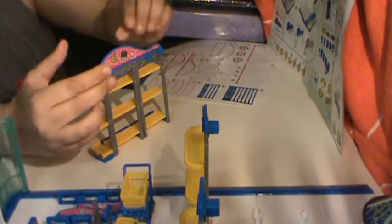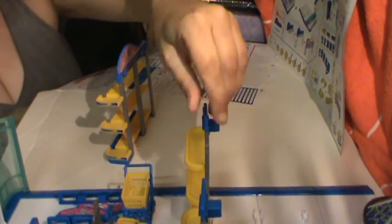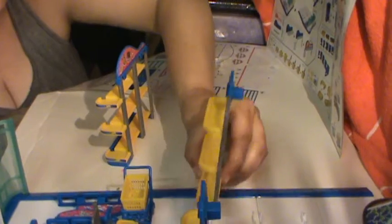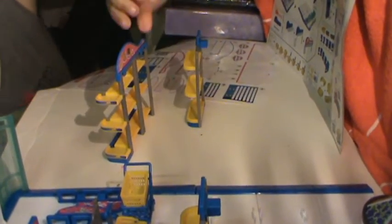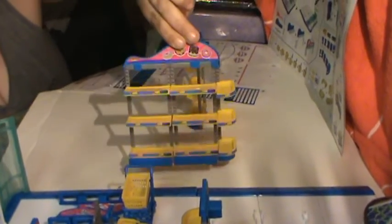Yay! All right, so shelf number — holy god, I gotta take the stickers in the sky. Alright, so we do have this bad boy done. Look at that, guys. Oh, he's a bad boy. Sorry.